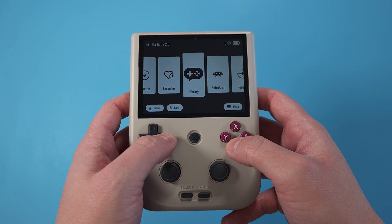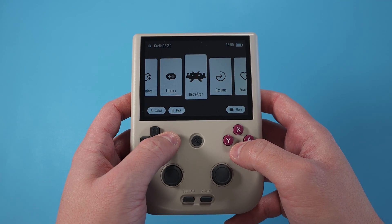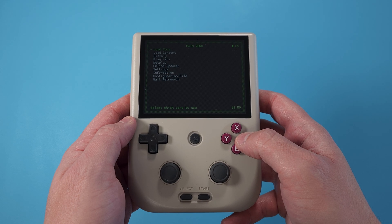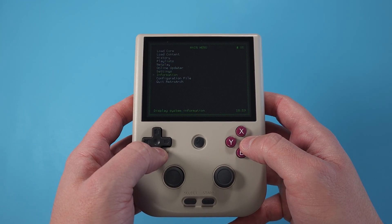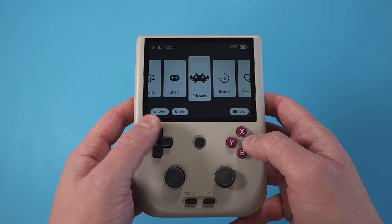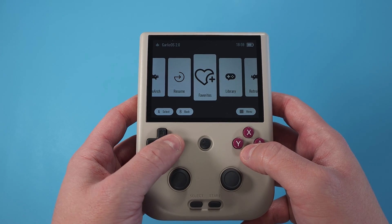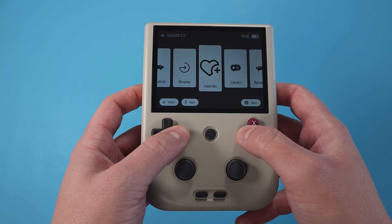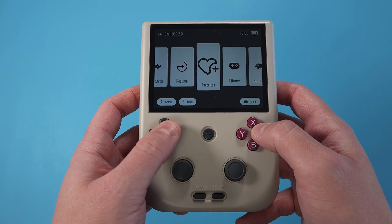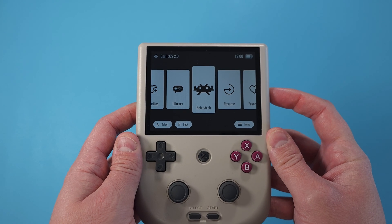Once we're in, it looks like a newer updated Garlic OS, so anybody familiar with the RG35XX can see what's going on — it looks basically the same with some updated graphics. However, we haven't added any ROMs or BIOS files yet, so we can't do much. Press the power button to turn it off and plug the SD card back into the computer.